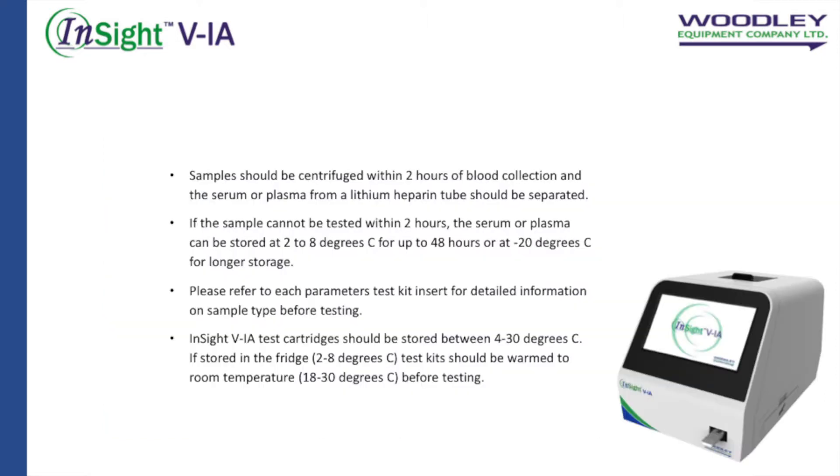For accurate results, samples should be centrifuged within two hours of blood collection and the serum or plasma from a lithium heparin tube should be separated. If the sample cannot be tested within two hours, the serum or plasma can be stored at two to eight degrees Celsius for up to 48 hours, or at minus 20 degrees Celsius for longer storage. Please refer to each parameter's test kit insert for detailed information on the sample type before testing.